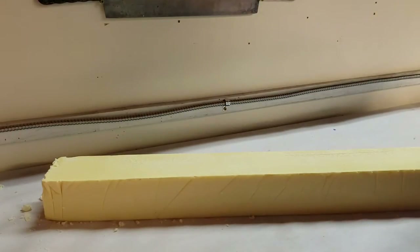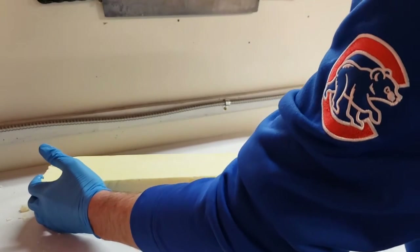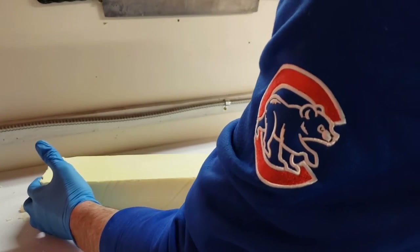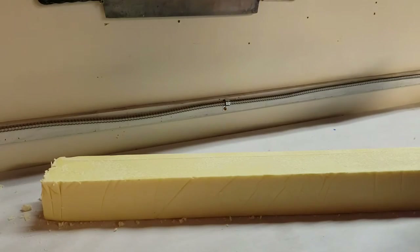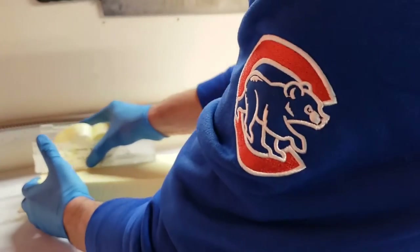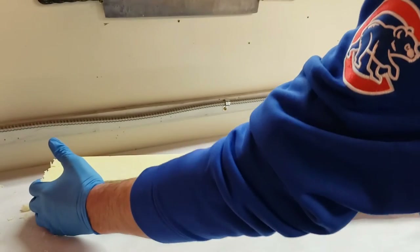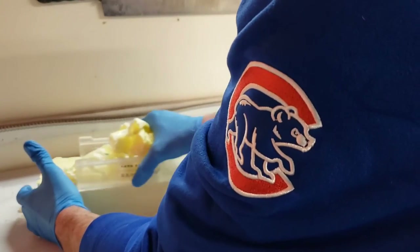Smells awesome. Lemon verbena smells more like the leaves on the lemon tree than it does the actual fruit. It's a delicious smell. A little soda ash here — trim it down.